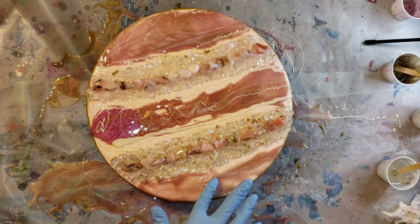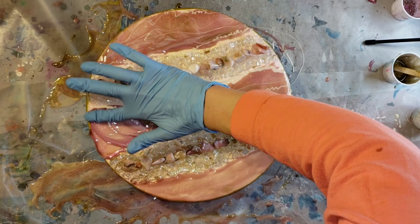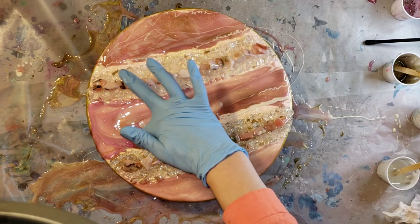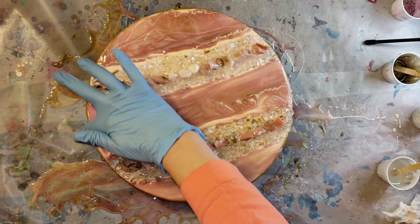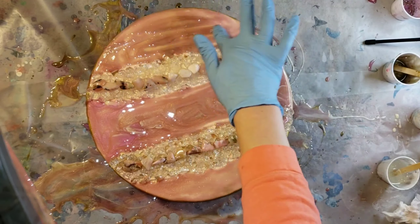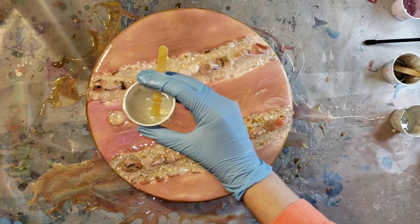I was trying to work really quickly because I was getting towards the end of my working time with my resin — at about 35 minutes. The Clear Cast 70-50 was what I used on this one, and that has about a 45-minute working time. So I'm just going in and smoothing everything out so it's all nicely covered, going around the fire glass and making sure there are no bare spots. I went ahead and did my fire glass and my Peruvian pink opals the same way as my previous geode.